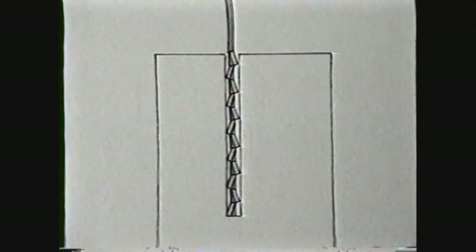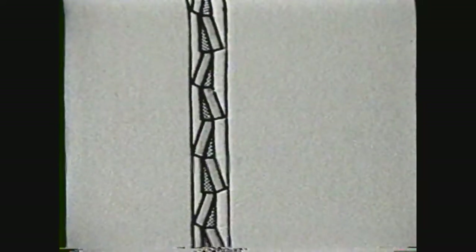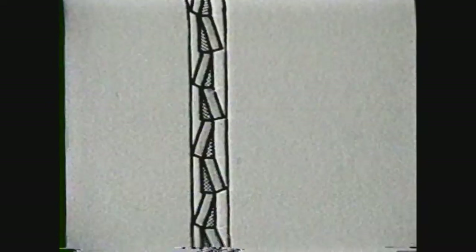The teeth on a hacksaw blade are bent out or set in alternating sequence so that the kerf is wider than the body of the blade. This feature keeps the blade from binding in the cut.